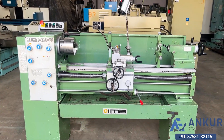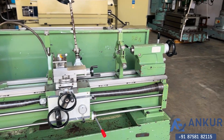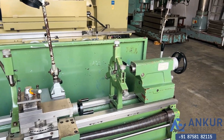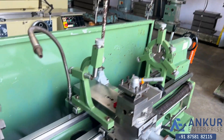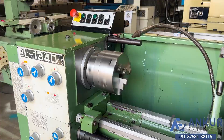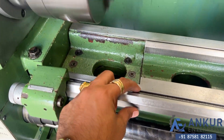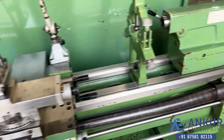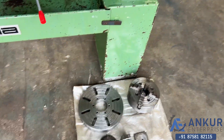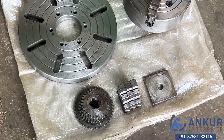You can see the condition of the machine. The centre height is 170mm. It is equipped with a 3-point steady, 2-point steady, and a 3-jaw chuck is mounted. You can see the condition of the bed — it is complete with its gap bed, its burjo chuck, its fixed plate, some jaws, and some change gears.